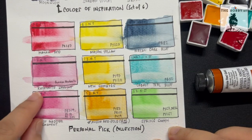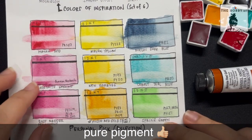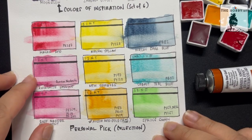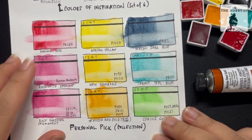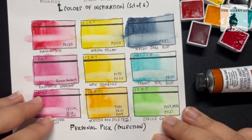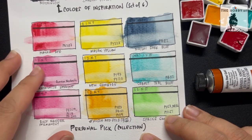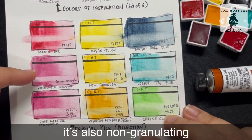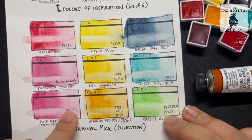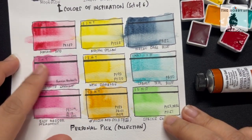However, Rhodonite is from their PrimaTek collection, which means it's only one pigment coming from stone — which is Rhodonite. Even though these are all rated with excellent and very good lightfast ratings, when mixing with other colors to avoid muddiness, I would still prefer to use Rhodonite than Rose Madder Permanent. Rose Madder Permanent has three pigments in it, and although it seems more vibrant, Rhodonite looks a bit duller.